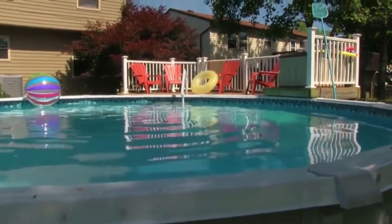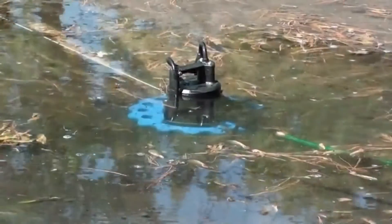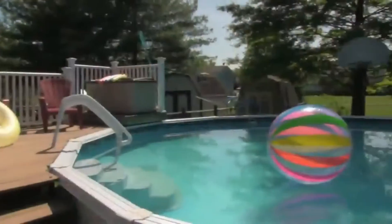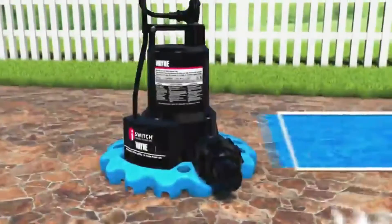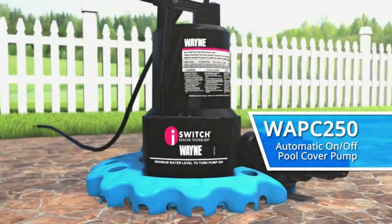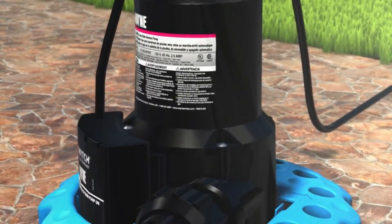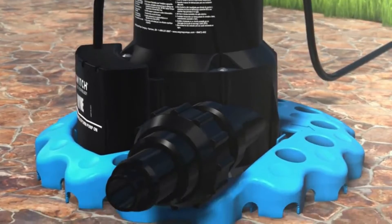You love your pool, but that pond on the pool cover is no fun. Now you can pump it easy and protect your investment and backyard fun with the Wayne WAPC 250 Automatic On-Off Pool Cover Pump — the essential pool accessory that makes water removal truly automatic with unique features that simply work.